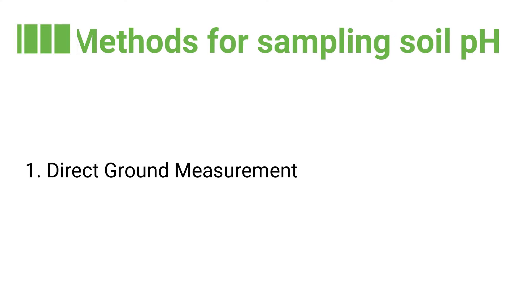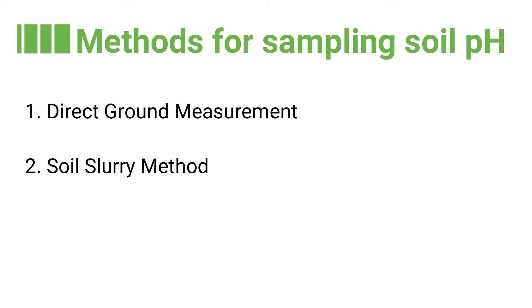There are two main methods for sampling soil pH: the direct ground measurement and the soil slurry method.